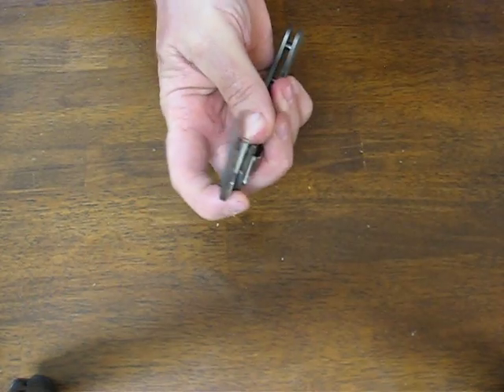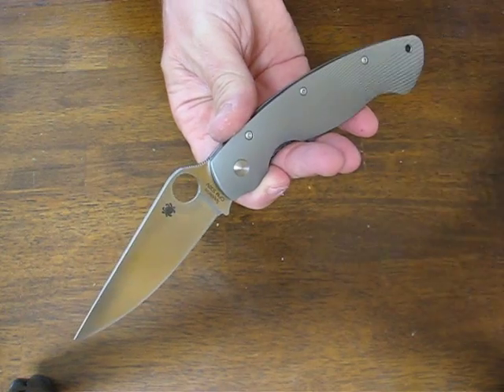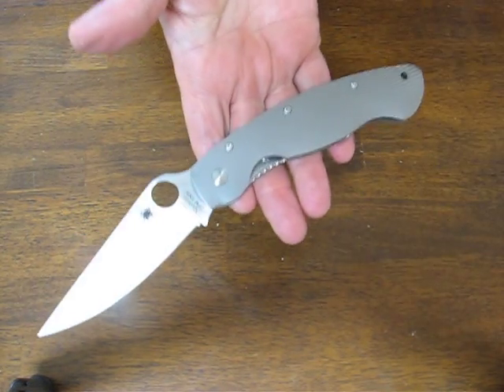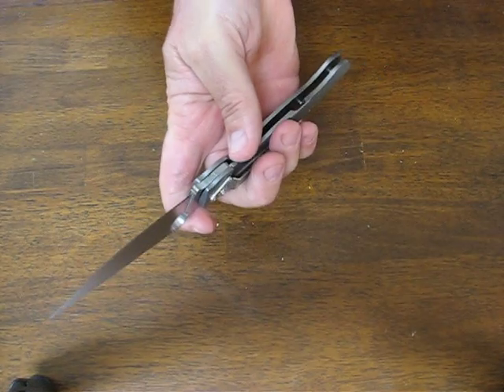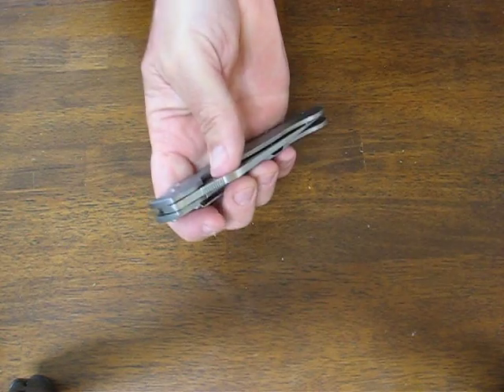Closed, it measures in at five and a half inches with an overall length of nine and a half inches. The steel is CPM S30V premium stainless. The weight is 5.1 ounces, which is quite good for a titanium-framed frame lock.